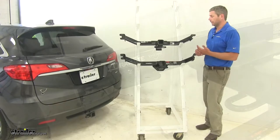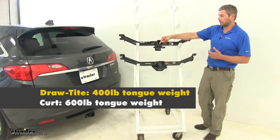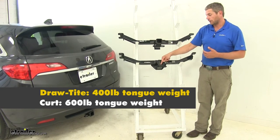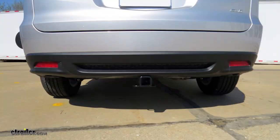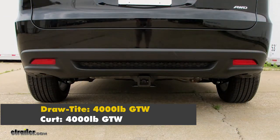There is a difference in weight ratings. The DrawTite has a 400-pound tongue weight rating — that's the maximum downward force at the receiver tube opening — and a 4,000-pound gross trailer weight rating, which is the total weight of the trailer and anything loaded on it. The CURT has a 600-pound tongue weight rating and also a 4,000-pound gross trailer weight rating.